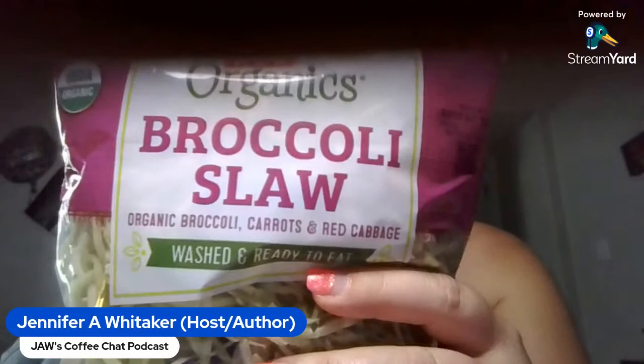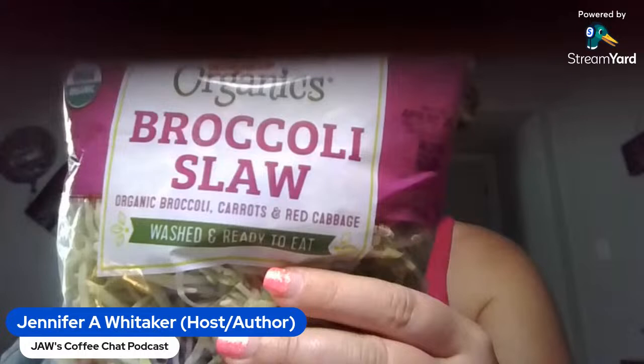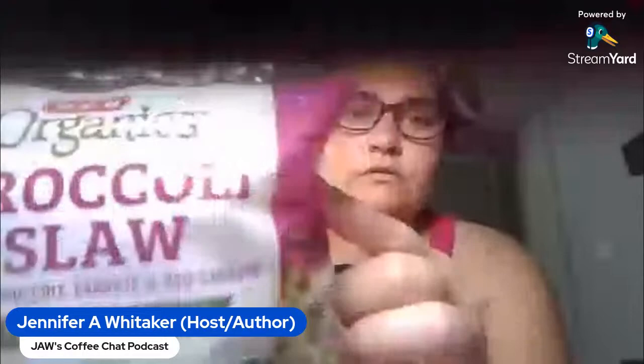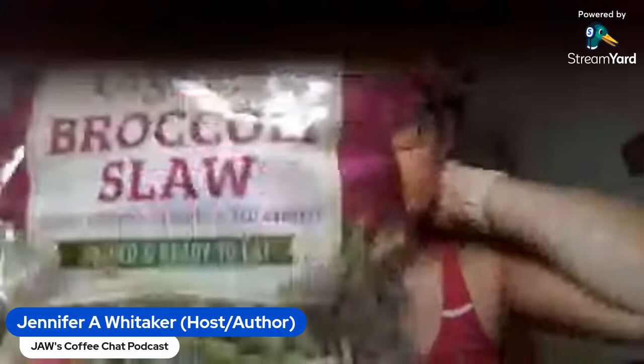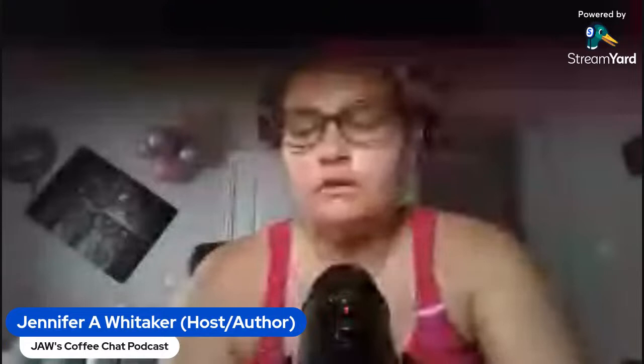Broccoli slaw. This is kind of like coleslaw in that you may see different shreds of vegetables, but in this case it's broccoli-based. So you're basically finding a more traditional way — via coleslaw format — of eating broccoli. As traditional as it is to eat coleslaw, a lot of us don't have any problems eating it as long as it's allergen-free.